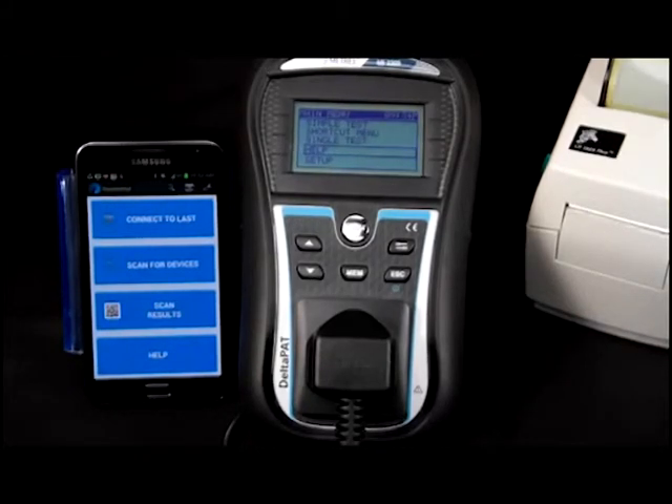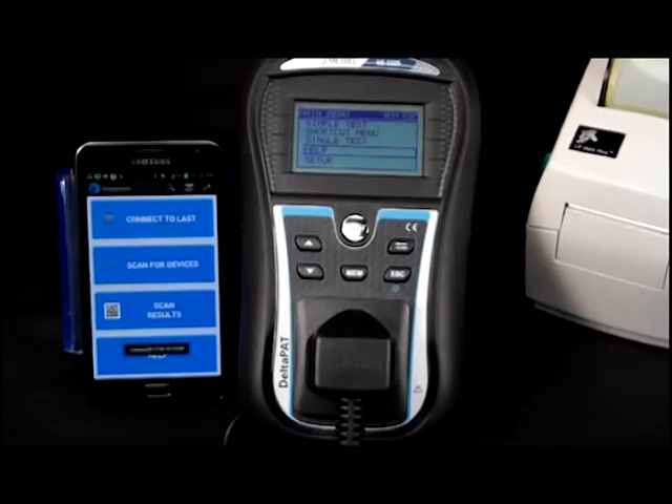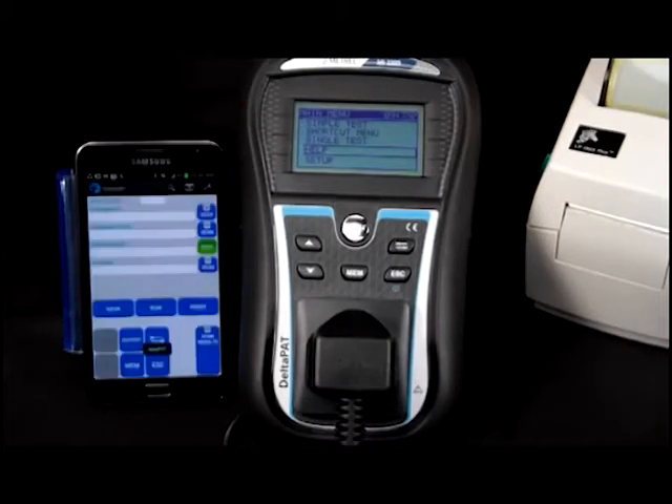Open the app on your smartphone and pair the unit. If it has been used prior, simply press 'Connect to Last'. If this is the first time the unit is being paired, then press the 'Scan for Devices' tab on your smartphone.